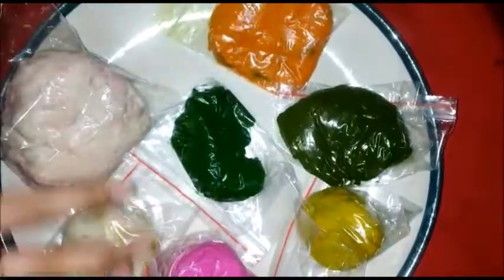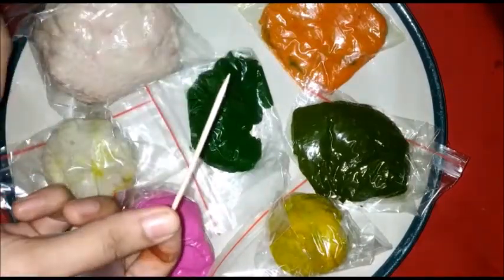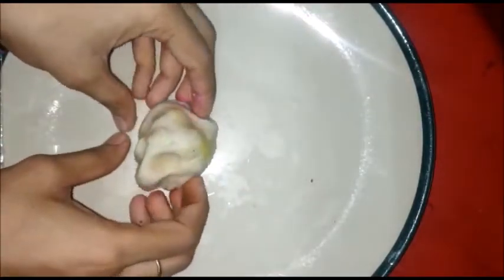Good morning dear parents and my dear children, hope you all are good and fit. Today is Wednesday, your activity day, and Ananta mom is back to teach you an activity. For today's activity we need clay — colorful clay — and one toothpick. Today we are celebrating Teachers' Day!